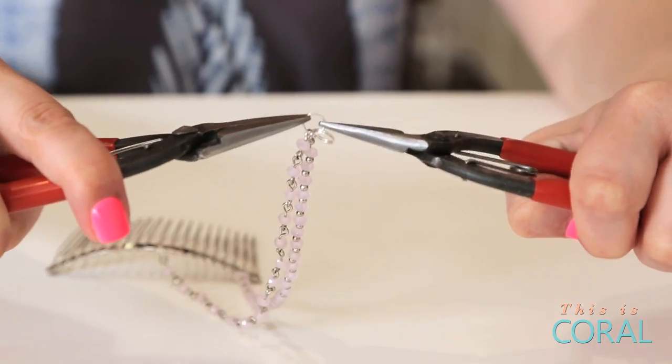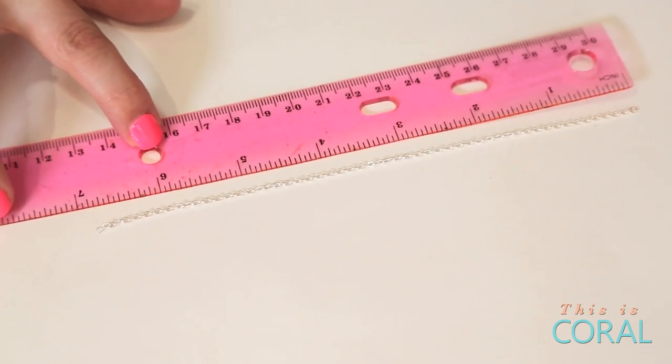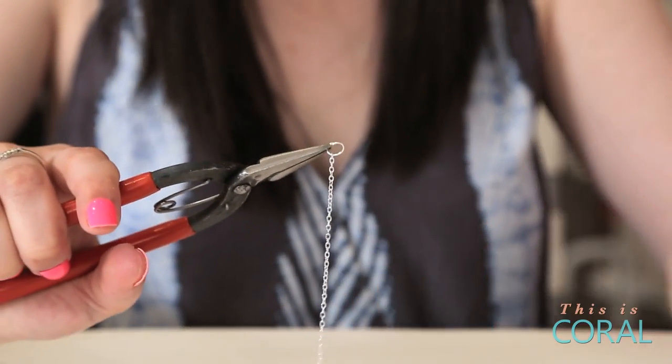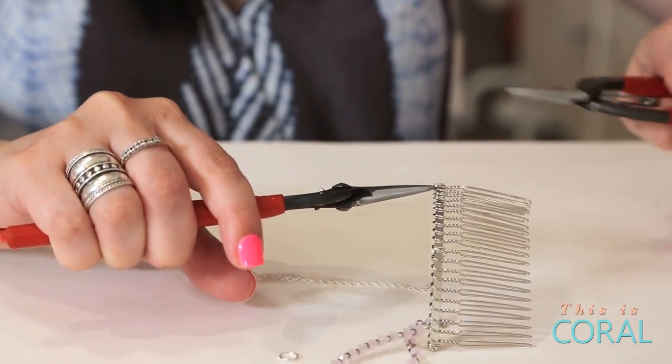For your third and final strand, cut a piece of chain about 7 inches long. Use jump rings to connect one end of your chain to the end of the comb and the other end of your chain to your double ring.